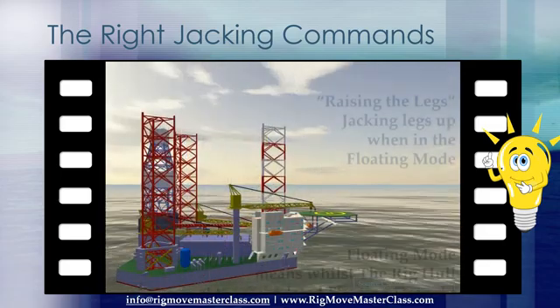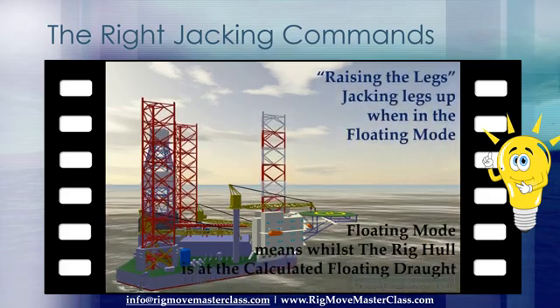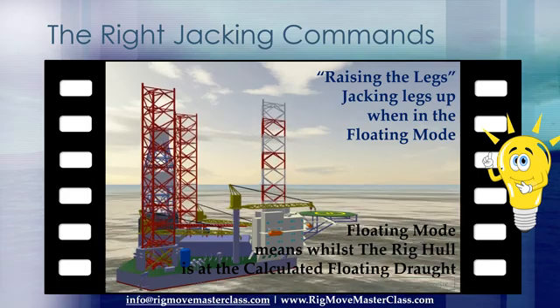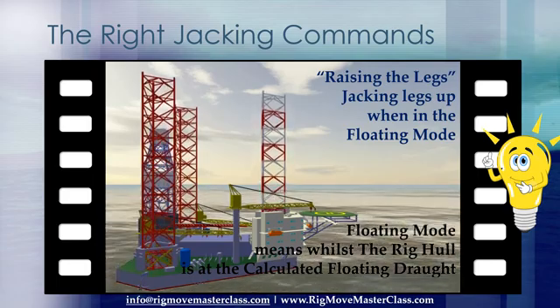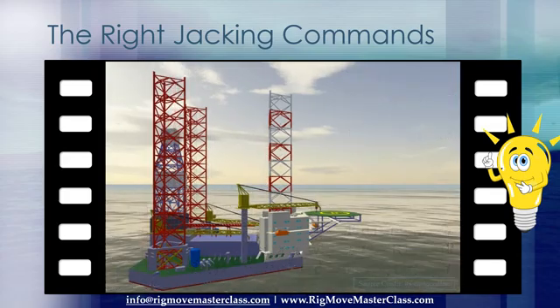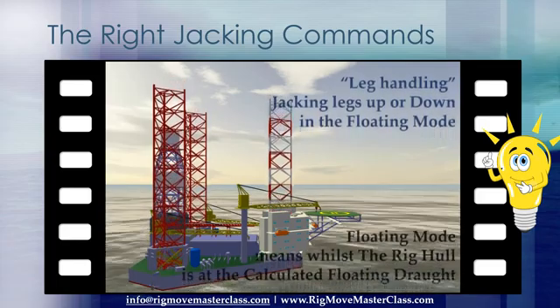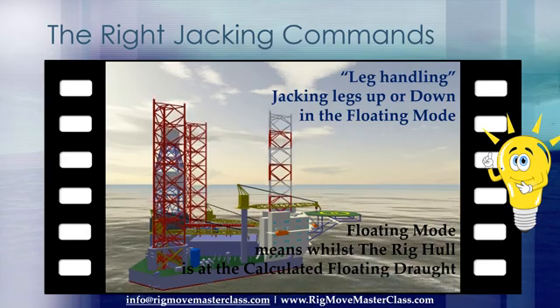Raising the legs is jacking legs up when in the floating mode. Floating mode means whilst the rig hull is at the calculated floating draft. Leg handling is jacking legs up or down in the floating mode. Floating mode means whilst the rig hull is at the calculated floating draft.